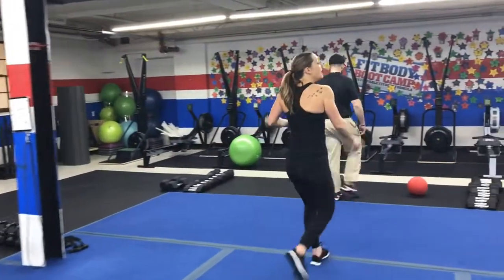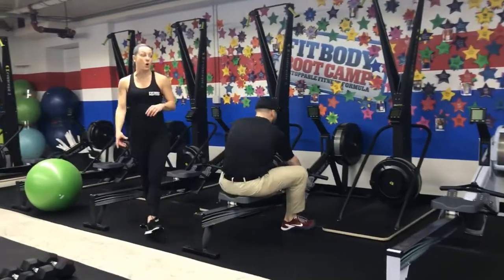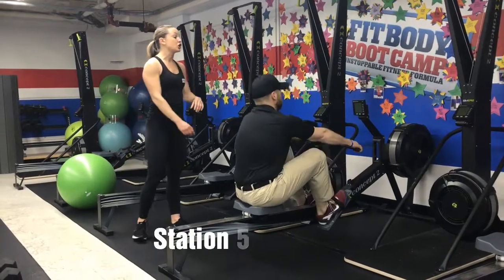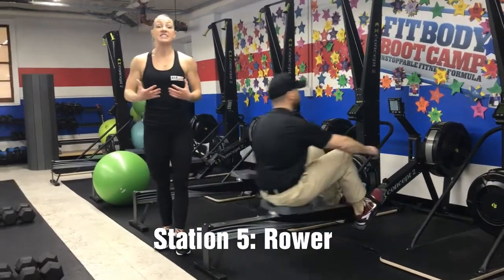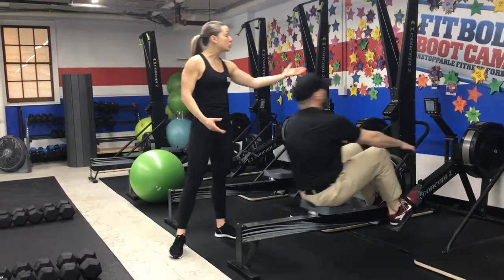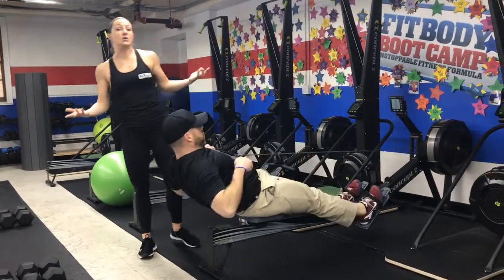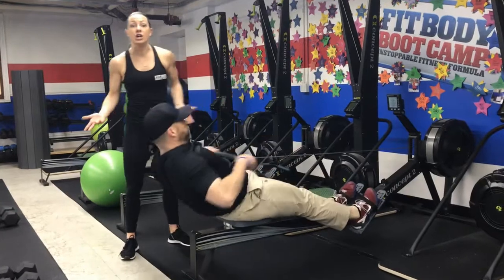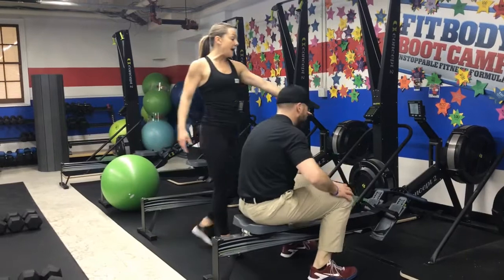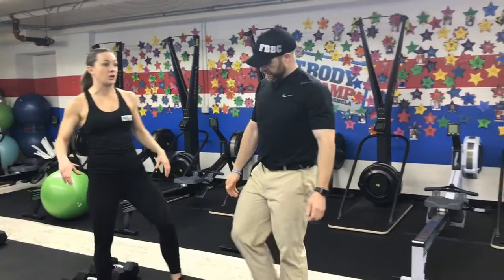Station number five is over on the rower. You're going to have 40 seconds on the rower. Get your feet into those straps, tighten those foot straps, and then you're going to row. Think about solid strokes — you're not trying to go fast. You're trying to see how many meters you can get in those 40 seconds. You should be able to get anywhere from 200 on the low end to 400 on the high end. Put the handle back in the holster when you're done, hop out, and come to the last station.